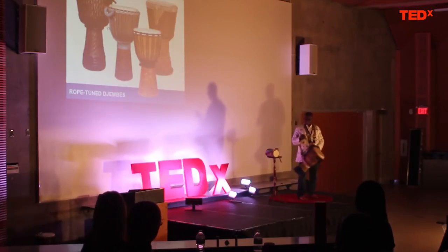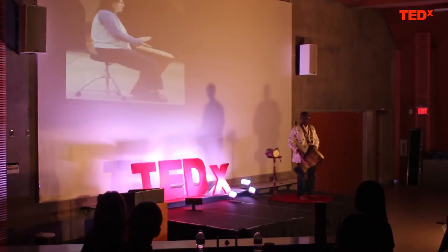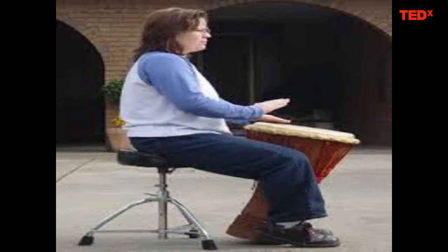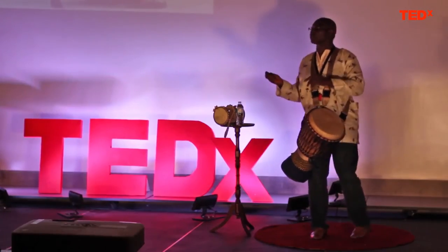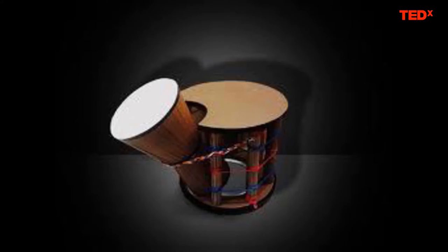The djembe drum is played sitting down. You'll be able to notice on the image the drum tilting away from the player. The reason is because when you play the drum, it resonates perfectly at the bottom. So if you want to hold your drum, let it tilt a little bit and give it space.